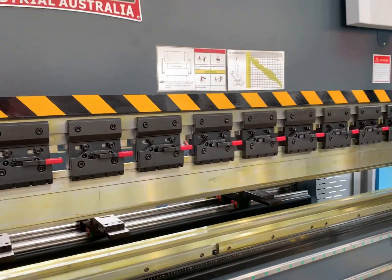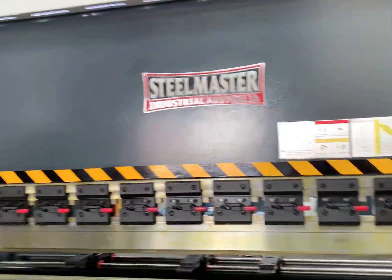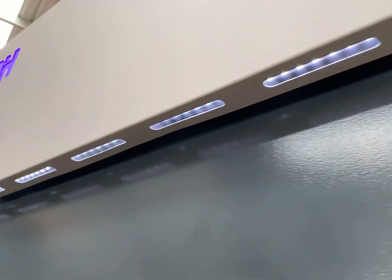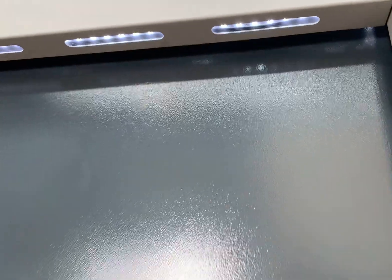Big open heights, big throats, big frame distances. We also fit ours with LED lights all the way around as well, just to make it not just an enjoyable machine to work, but also very user-friendly.